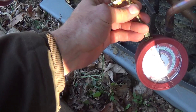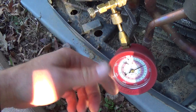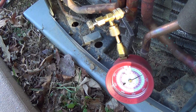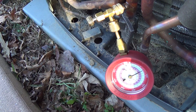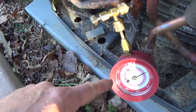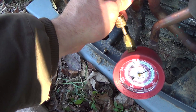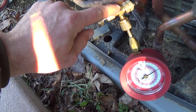Zero loss — especially on a very small system, you can hook up a stubby gauge and get a reading without losing anything. Now once you've got pressure in it, this will be harder to unscrew because you've got pressure pushing this apart, creating a lot of friction.